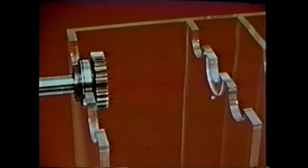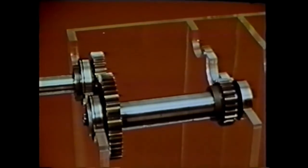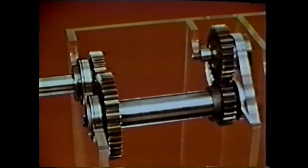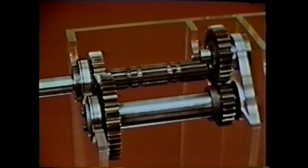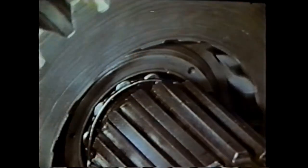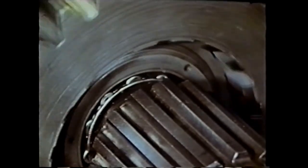Any basic truck transmission contains four shafts. The first is the input shaft, which brings power from the engine and clutch — some teeth are colored yellow for easy reference. Next is the counter shaft, driven by the input shaft; its drive gear also has yellow teeth. The next shaft is the reverse idler shaft, which rotates with the counter shaft. Finally, there is the main shaft, which delivers power from the transmission to the rear axle. The main shaft appears connected to the input shaft, but a close-up shows it rotates freely in a bearing inside the input shaft.